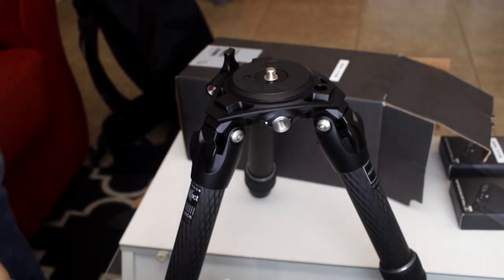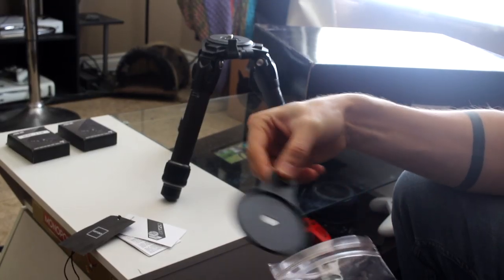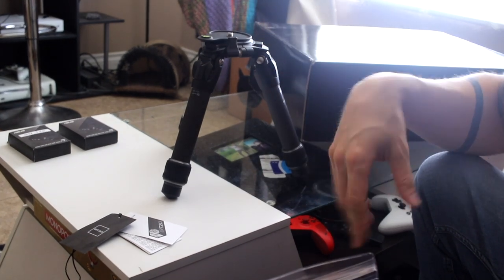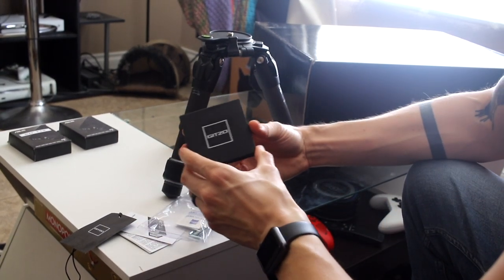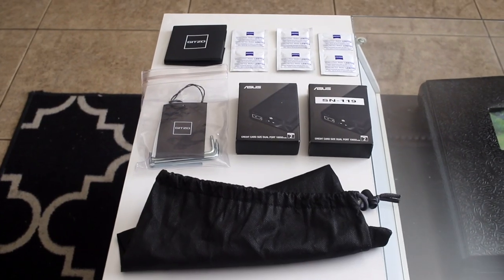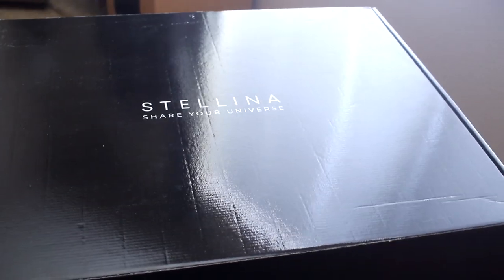Now I need to figure out what this is for. We have a level to make sure it's flat and all that. And then it comes with a nice little booklet — I'm guessing it's the manual. So this is what came in this secondary box. Now we only have to open the main box. Let's do it.